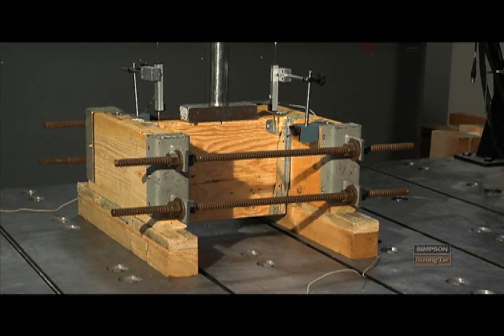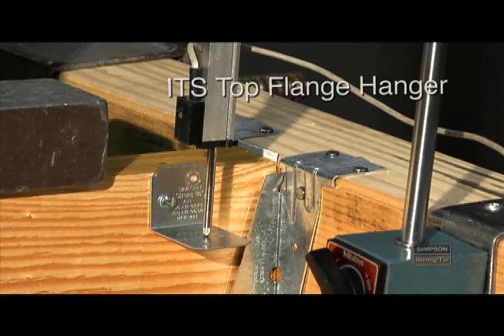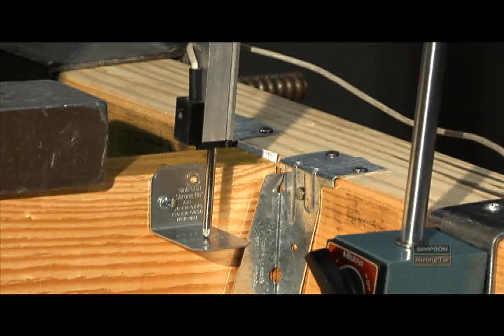Testing in three, two, one. Three thousand pounds. Right now it has about the amount of load that we would assume that it would from a design standpoint. So you can see there's no damage at all to the part at this point. Now we'll take it up to the ultimate failure.